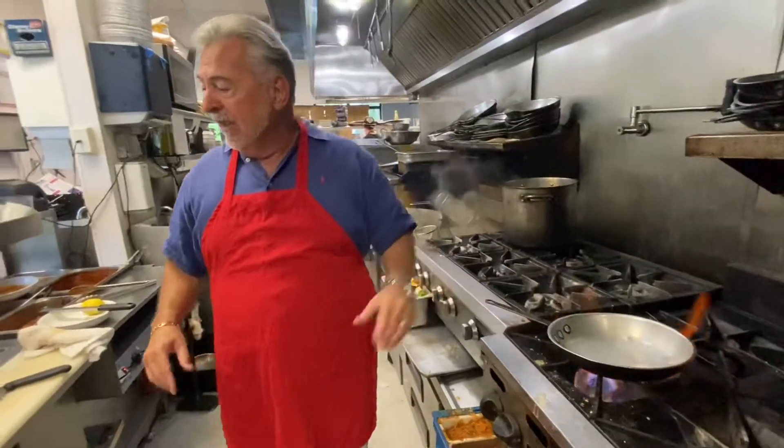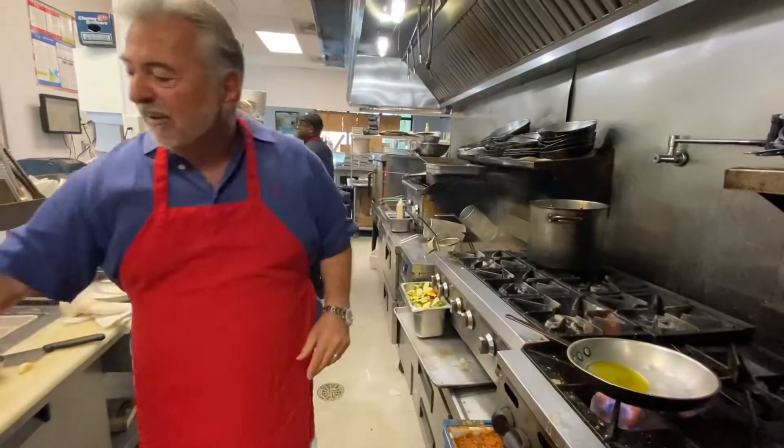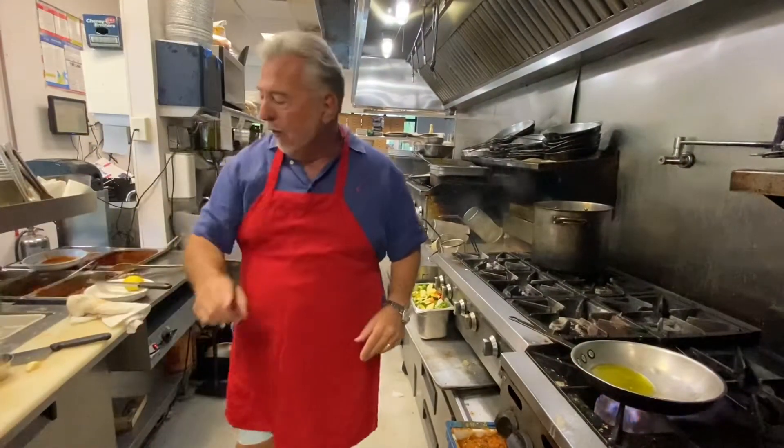The first thing you're going to do is start off by warming up the pan. As soon as that pan's warmed up, hit it with about two and a half ounces of olive oil. Make sure it's good olive oil.